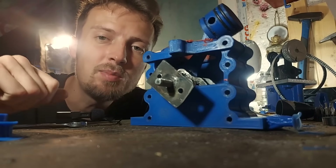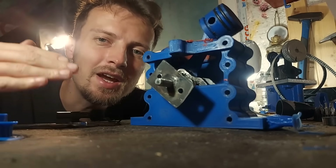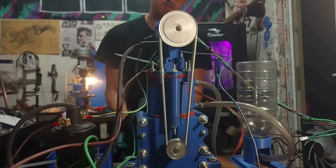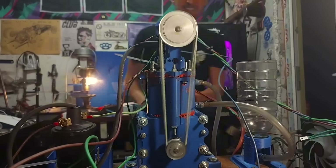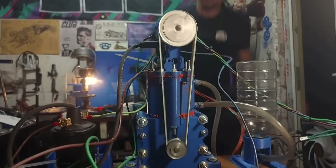Hello my friends and welcome to my laboratory. In the last episode this bad boy started and ran for 8 seconds. Now that we unlocked this achievement it's time to set another goal.